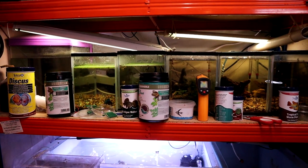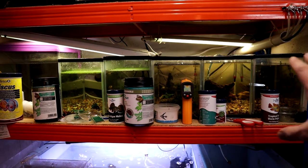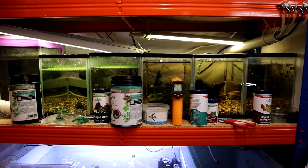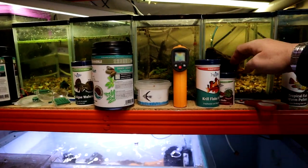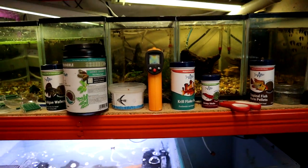Over on snail island we've got the little snail tanks. What I really want to do is replace all of these with a kind of low-boy tank and do shell dwellers or something like that. We've also got some new foods I've been trying out, which we'll need to talk about — actually, this is probably a good time for a segue.